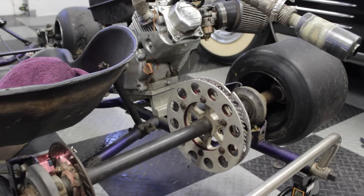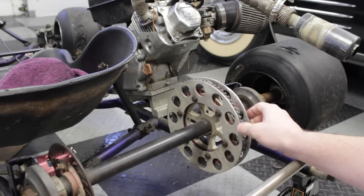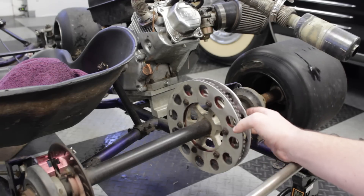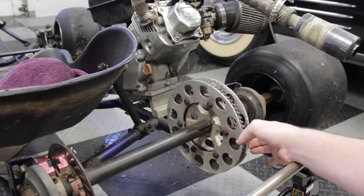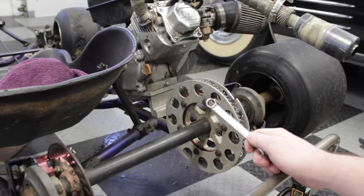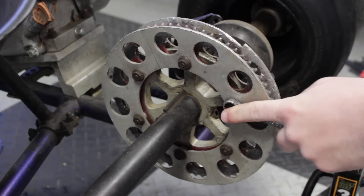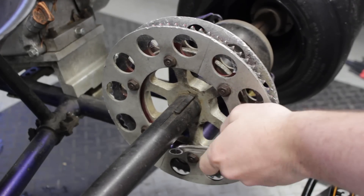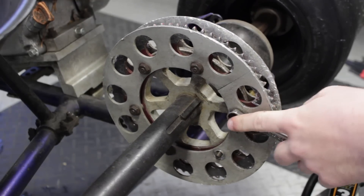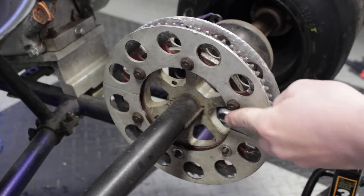Now that the chain is off, you're gonna need to remove your sprocket guard if you have one. Mine is pretty beat up because I ride it through the yard a lot and I hit bumps and roots and all those things. I'm gonna take that off using my 7/16 inch wrench — there are six nuts that need to come off. It usually helps if you can get a friend to hold the brake so the rear axle doesn't spin around as you're taking these off, but it's not hard to do without.